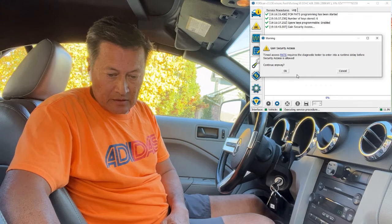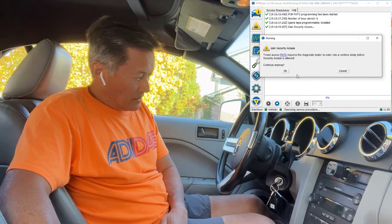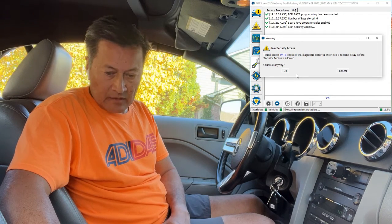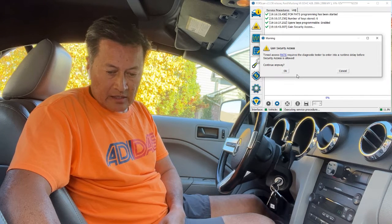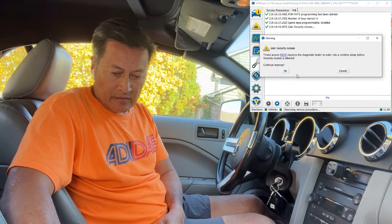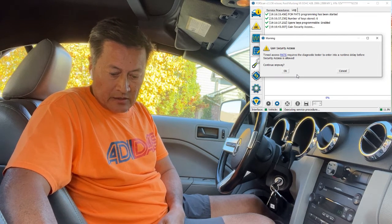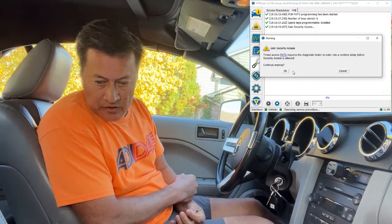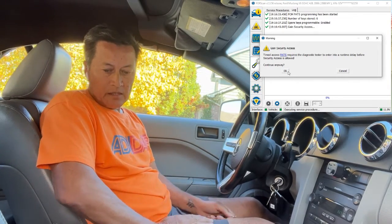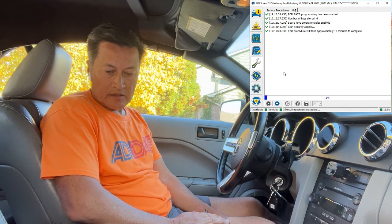This is where you go into a wait mode. After the wait mode it'll come up with a message that tells you to turn off this key and then put in your eBay unprogrammed key, and hopefully it will finish the job. This should take up to 12 minutes so we're going to wait — I'll fast forward through this 12 minutes.